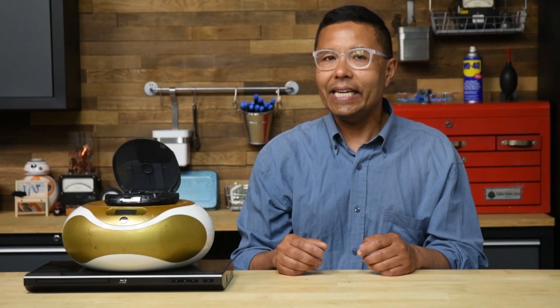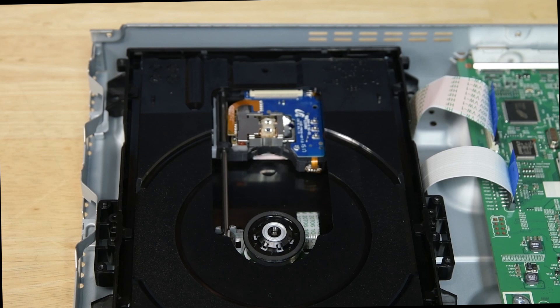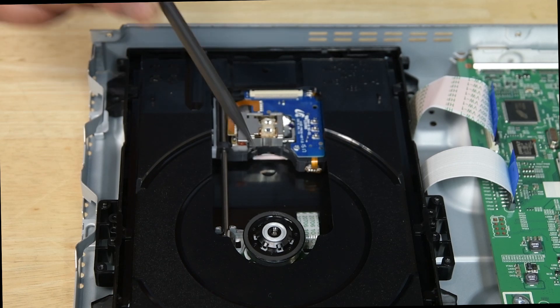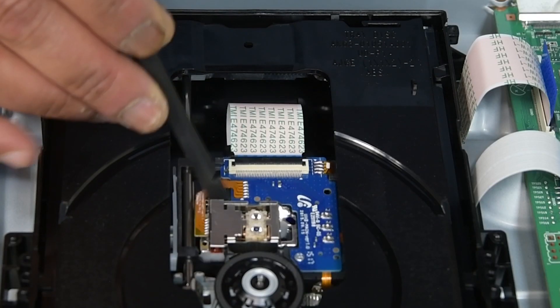Blu-ray, DVD, and CD players are all devices that use optical drives. An optical drive is a device that reads discs and is composed of a spindle motor that spins the disc and a laser assembly that moves along a track while reading the disc.